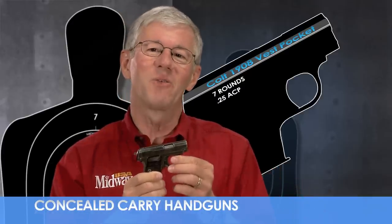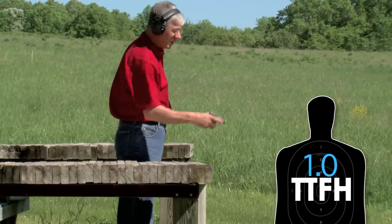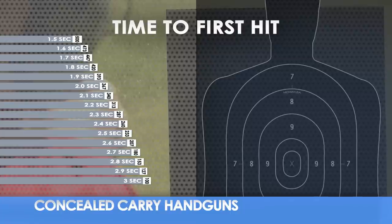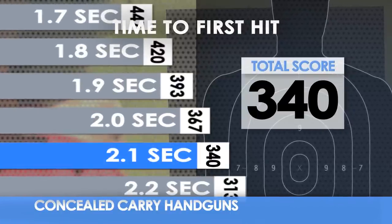Let's see how it rates overall in three important areas. Time to first hit can be a critical factor for personal defense. How long does it take to fire that first well-placed shot on target using only one hand? I'm using a paper plate at 20 feet.